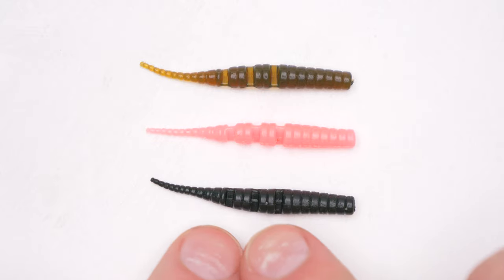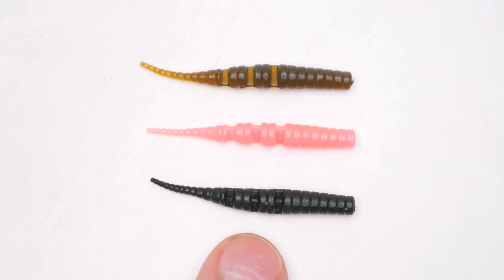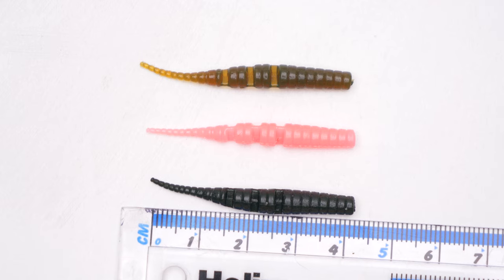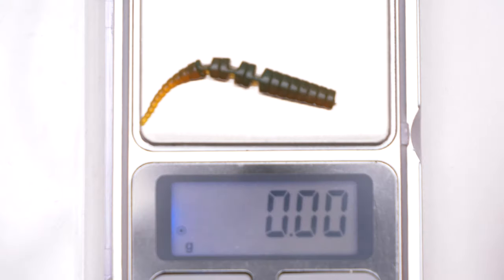As you can see, these lures do look like a small worm. Actually, that's a very, very small lure. The length is about four centimeters — just over four centimeters and one millimeter. And the lure is very, very light as well — just under half a gram, 0.48 grams.